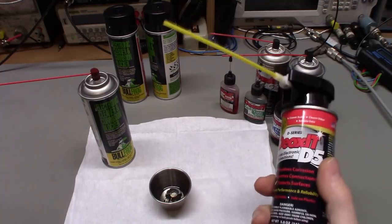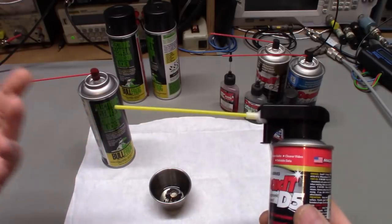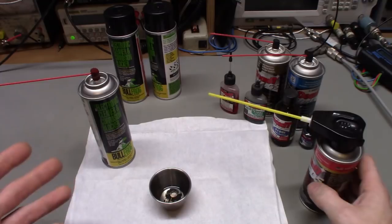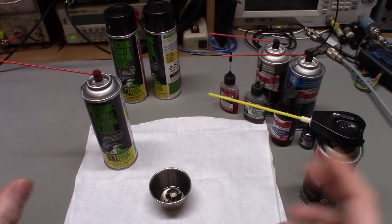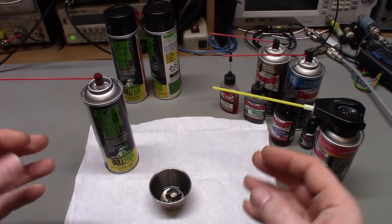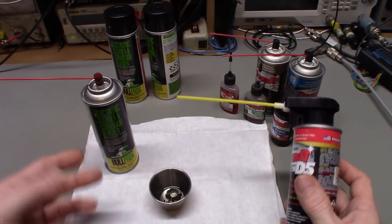In the meantime, apparently Caig re-released the original spray can because so many people were upset with the fire hose spray top — it was hurting business I guess. But I had already found another product and wanted to try it. My biggest problem in the type of stuff I work on is potentiometers that I have to clean — that's the main thing I'm using these products for. Cleaning switches isn't a problem, but controls can be.